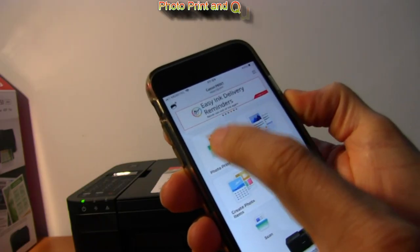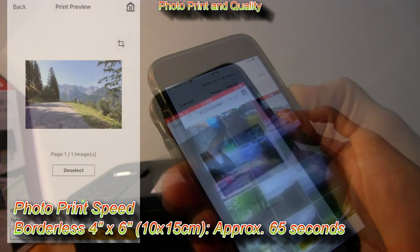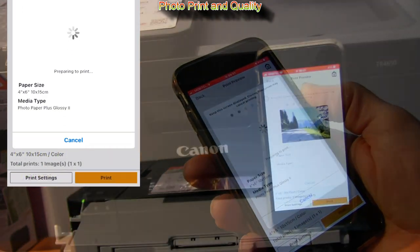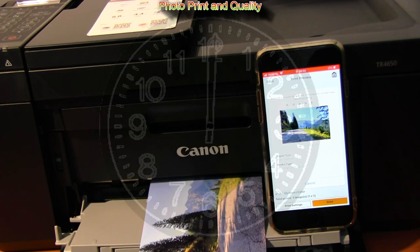Let me quickly print a photo to check the photo quality — speeding up — and here is the photo.